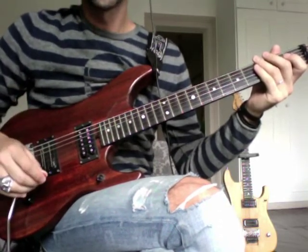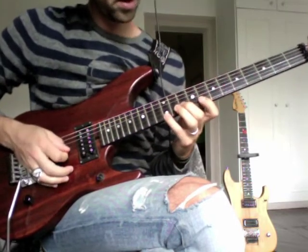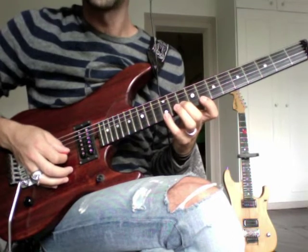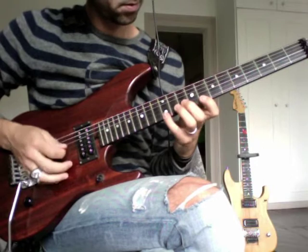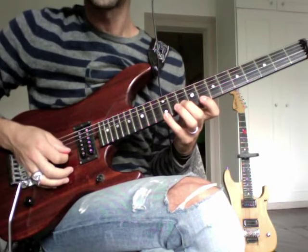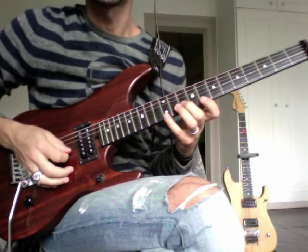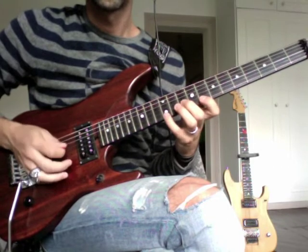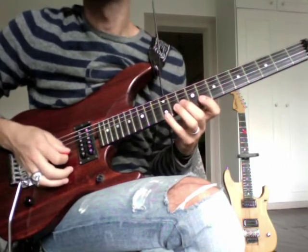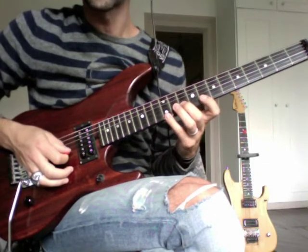So the first pattern is like this. It's 10, 8 and 12 on the B and E strings. On the right hand, it's two down strokes and one up. So it's a small sweep on two strings and one upstroke. To prevent the notes from ringing, you need to release your finger from the strings.